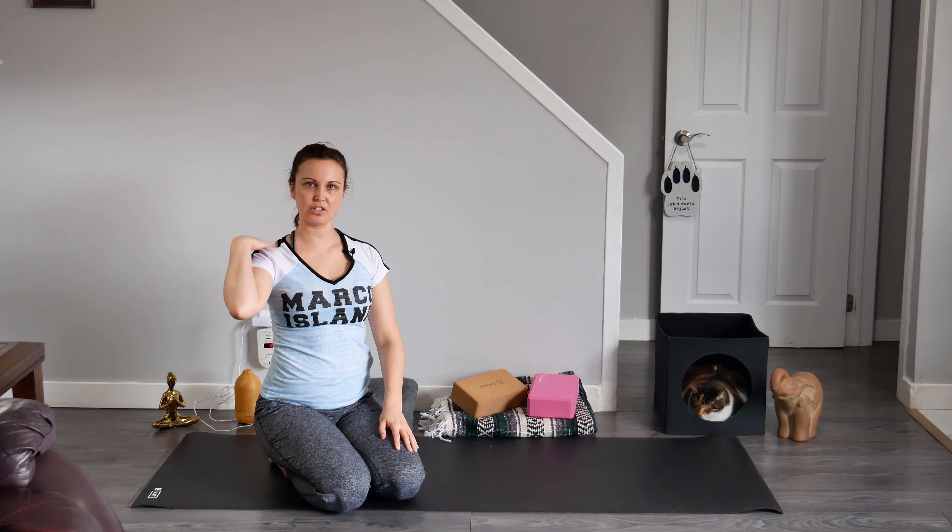Give yourself a little pat on the back — you did great. So that was downward facing dog. I have to say that this pose used to be my arch nemesis because I was just so uncomfortable in the posture, and it was in virtually every single yoga class I went to. I was totally over it. But the more I experimented and played on my mat, the more ease I found in this posture.